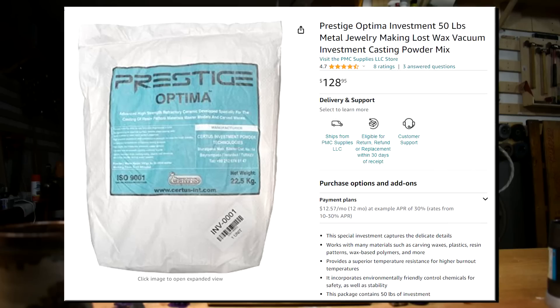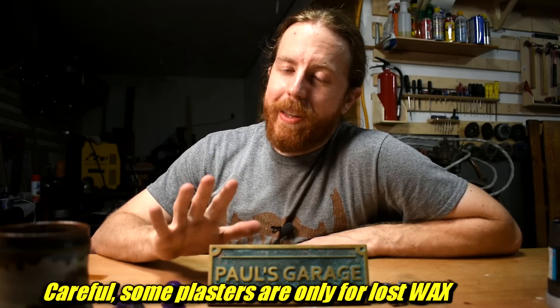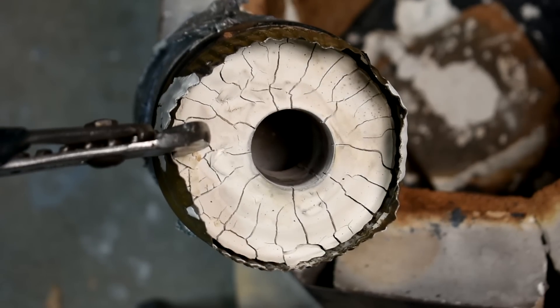Next important tip: last time I used Plaster of Paris - throw that out. This time I'm using Prestige Optima, an investment powder. It looks like Plaster of Paris but totally isn't. It looks expensive on Amazon because it's 50 pounds and they have to ship it. If you find a local supplier, it's half the price. There's another one called PlastiCast that should work fine, though I've never tried it. This plaster is specifically designed for burnout with resin and plastic molds. Wax melts out of molds, but resins and plastics tend to expand and then burn out. This plaster is designed to expand at the same rate to prevent cracking, and it's very strong so it's less likely to break. I saw zero cracks.